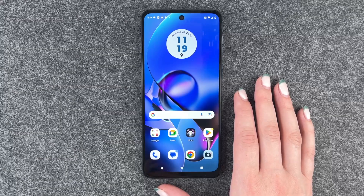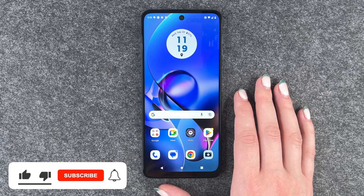Hi buddies, welcome back. It's Anne-Sophia and today I'm going to show you how you can change your SIM PIN on your Motorola Moto G54 5G.